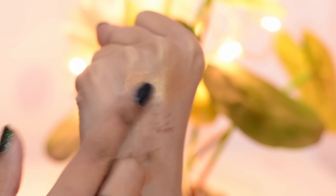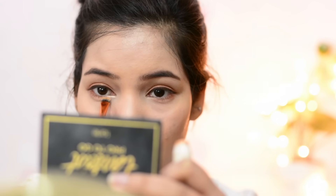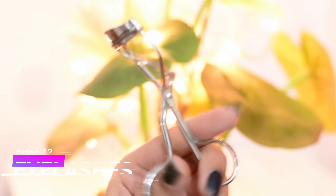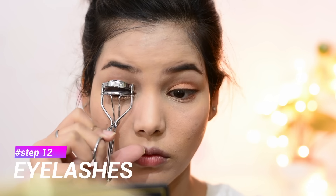You can see the difference when you add aegyo sal — if you don't have it naturally, just create it. After that I'm using this Innisfree glittery shadow to make my under-eye bag really prominent. Aegyo sal is a really important element in South Korean makeup.